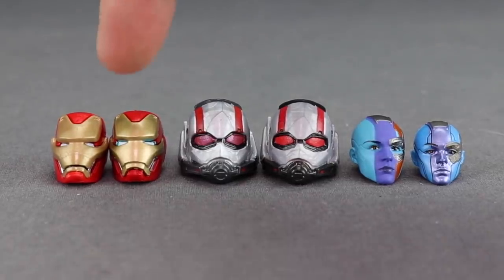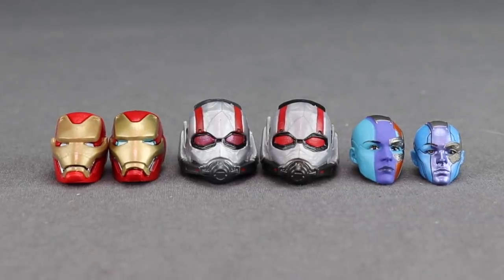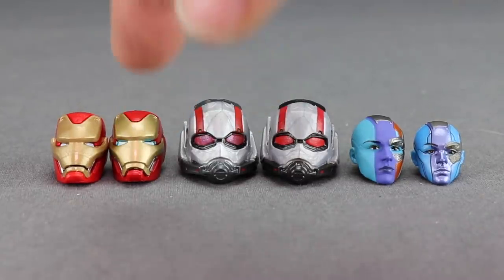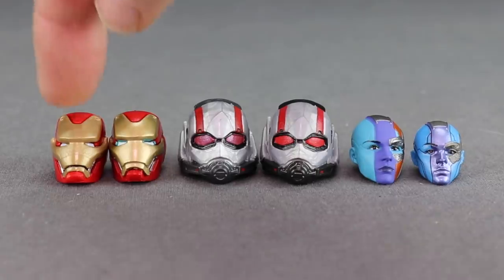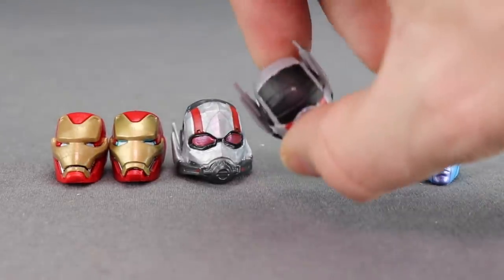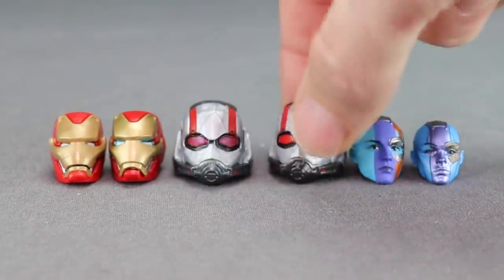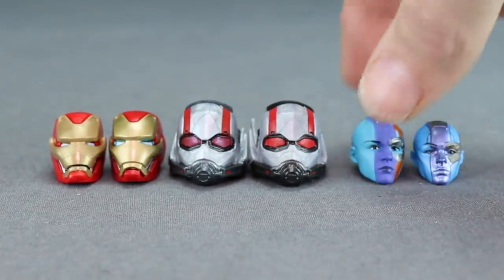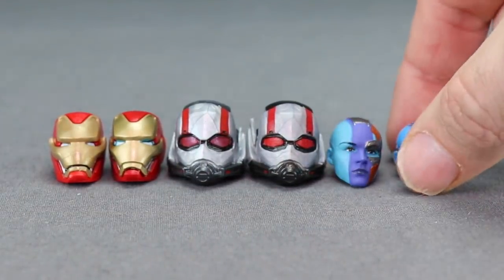The Iron Man and Ant-Man head sculpts appear to be the same ones we got previously. The Iron Man head sculpt is the same one from the Infinity War figure, and the Ant-Man head sculpt is the same from the Ant-Man and the Wasp lineup. There are some minor paint differences — the new Iron Man has less blue in the eyes and lighter colors overall. For the Ant-Man head, I actually like the new paint applications: black on top and sides instead of dark gray, a stronger red on the eyes, and brighter red stripes. I like the look of this newer Ant-Man helmet.